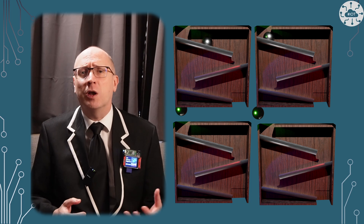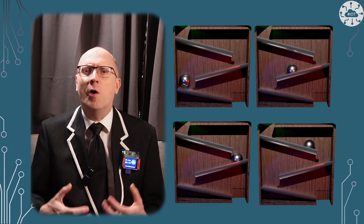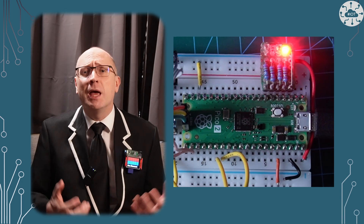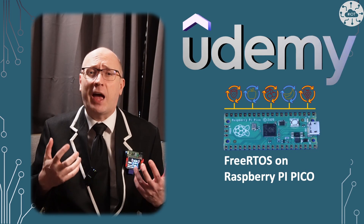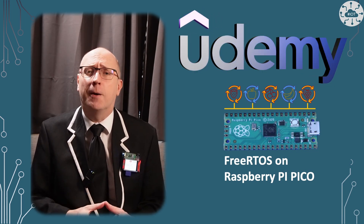I use FreeRTOS Kernel a lot — it allows me to run multiple tasks, which I find really useful when dealing with internet protocols and robotics. Though in this video I'm just going to blink an LED. If you want to learn more about FreeRTOS Kernel, I have a course on the Udemy platform. It focuses on the Pico and RP2040 but everything I teach there is transferable to the RP2350 and Pico 2, so go check it out.